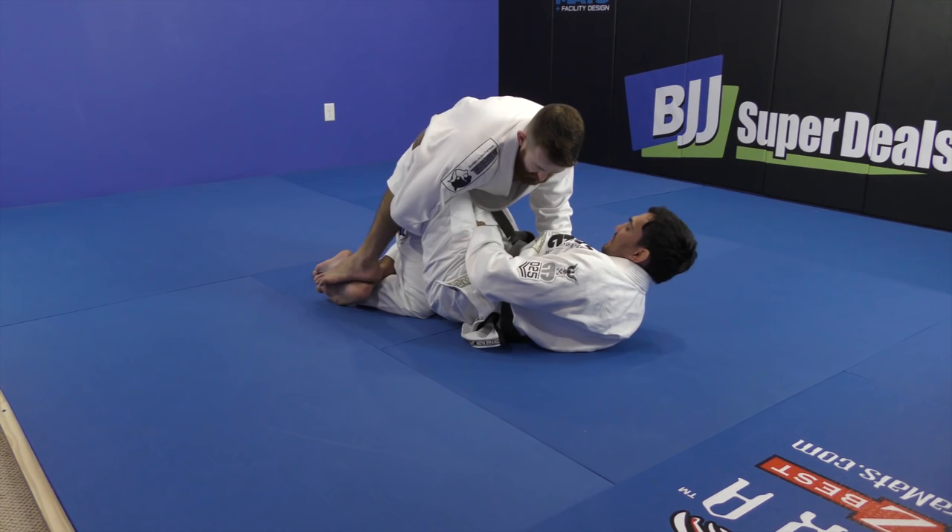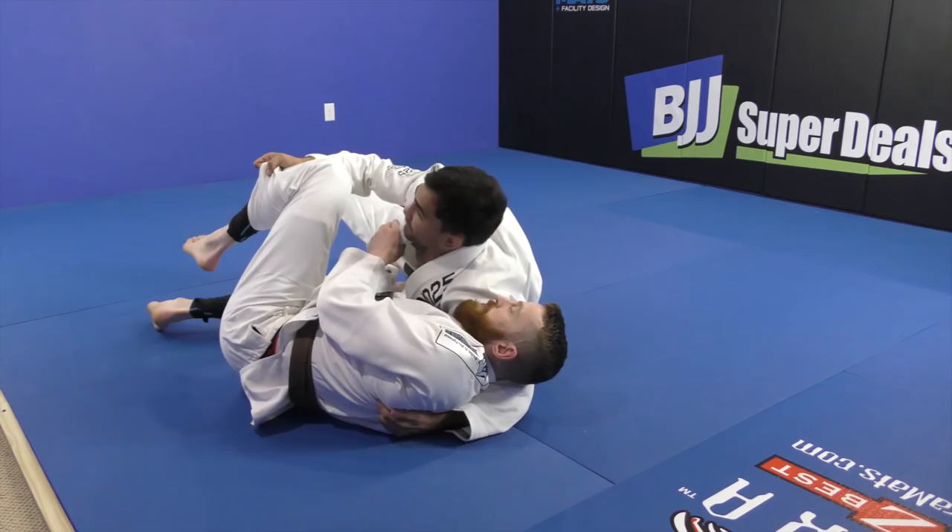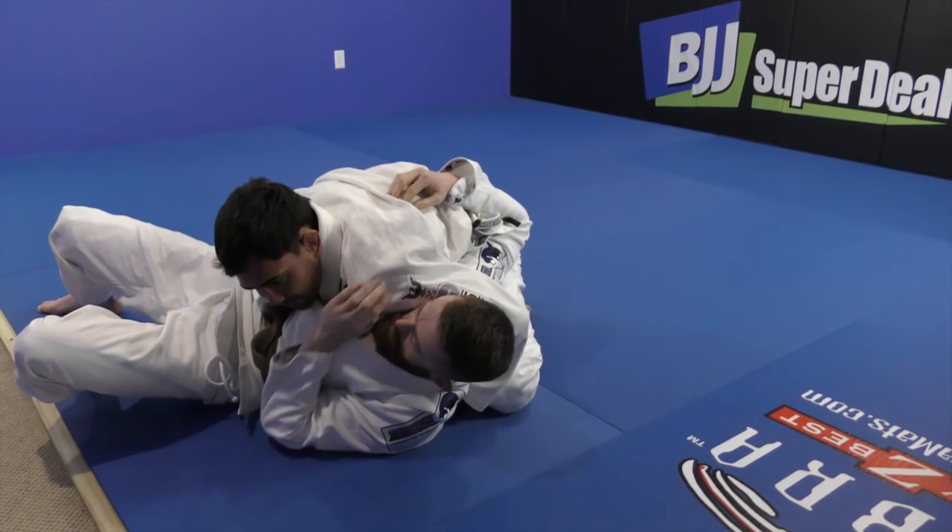Enter my hip inside. Hand behind his back. Take your hook from between his legs, pushing his hip to the other side.